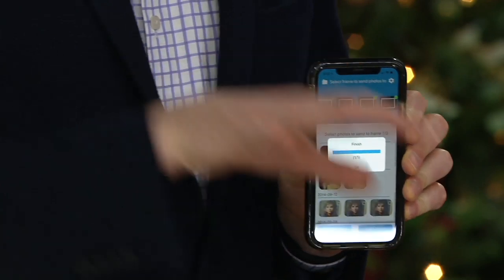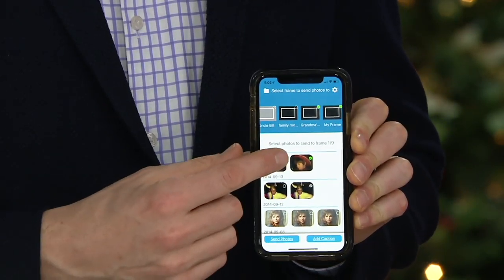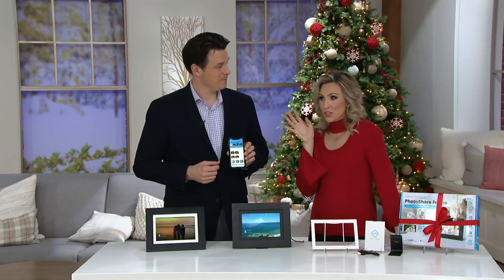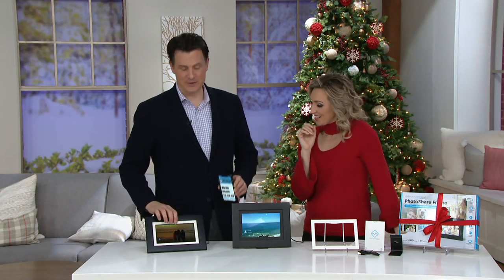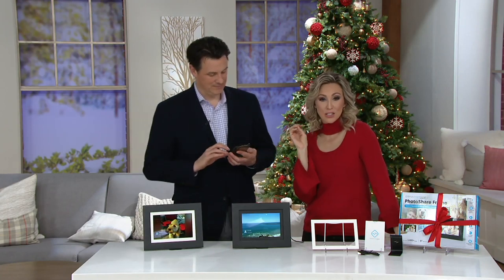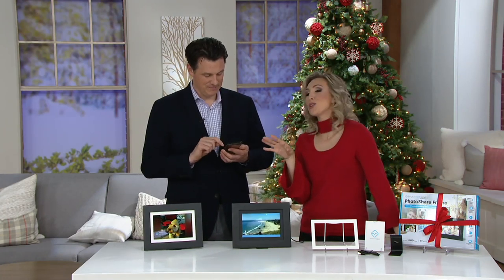You just hit send photos, and now in just a matter of seconds both of these frames are going to get this cute picture. You just heard that little bing sound? You will actually be notified when you get a new picture. You can also add text if you want to write 'Merry Christmas' or 'Happy Birthday' — you can add little messages on there as well.